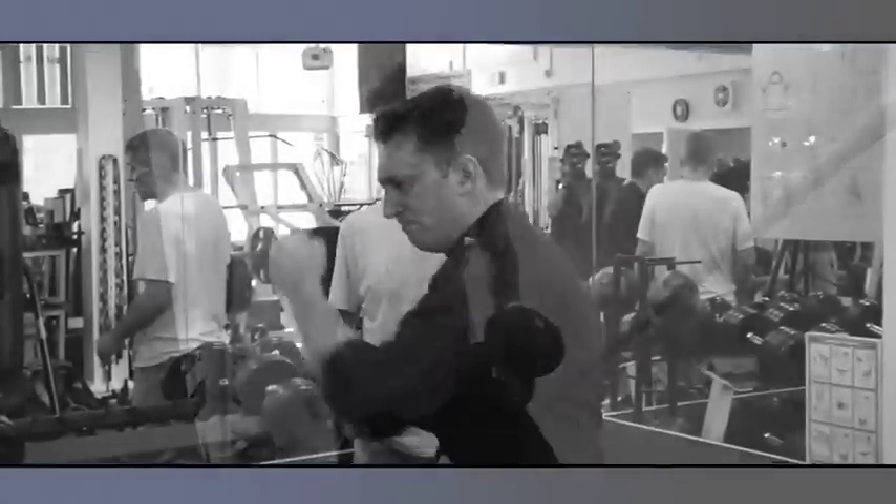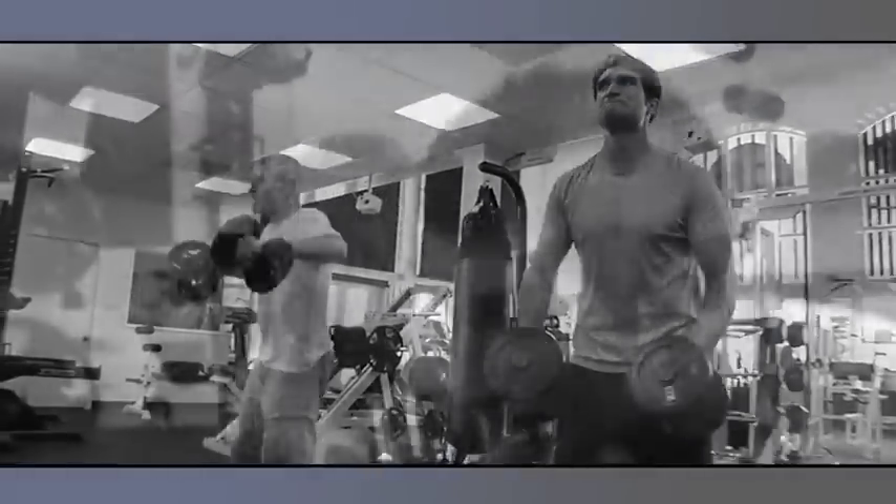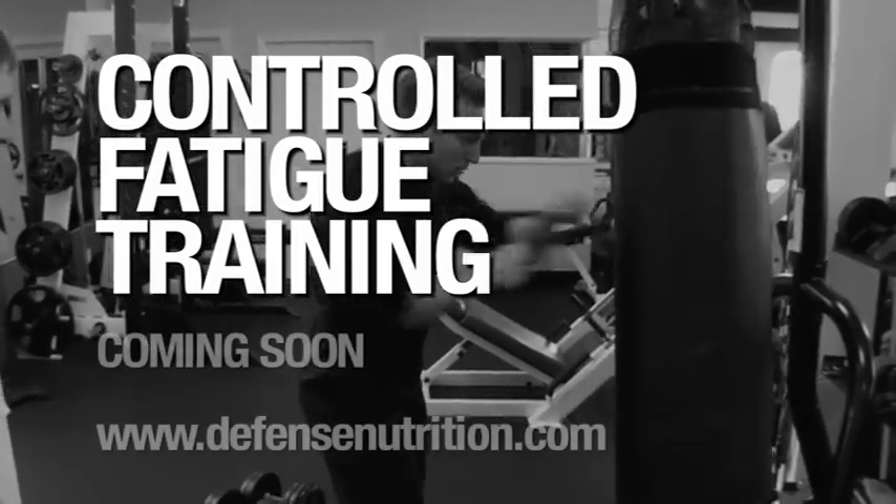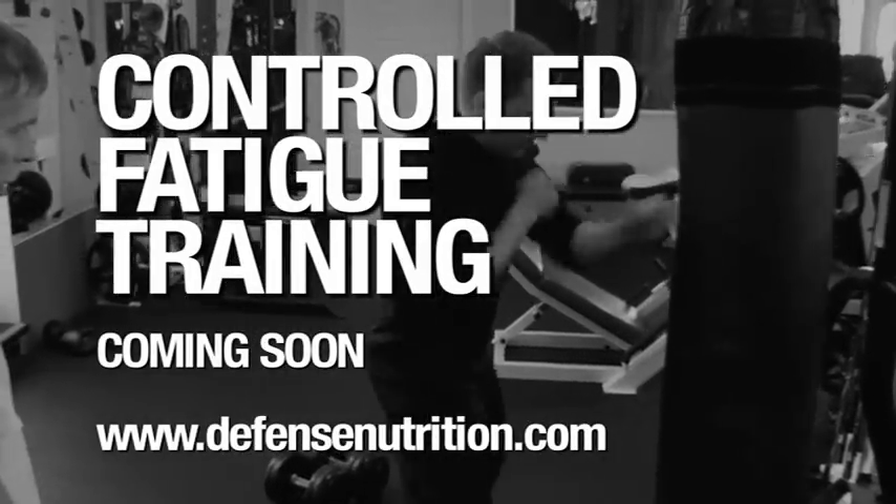I don't recommend people to even exceed 30 minutes a day. Just do it non-stop, with very short rest between intervals. Then go home — don't waste time. Go home and take care of yourself.